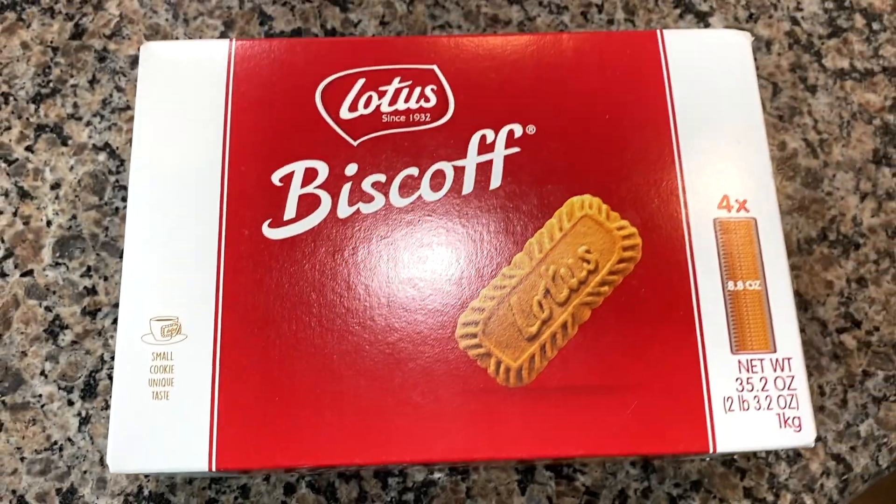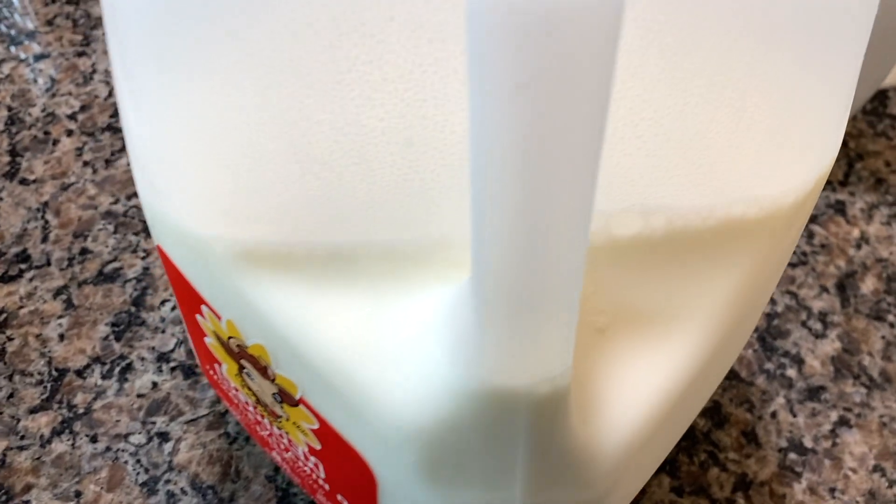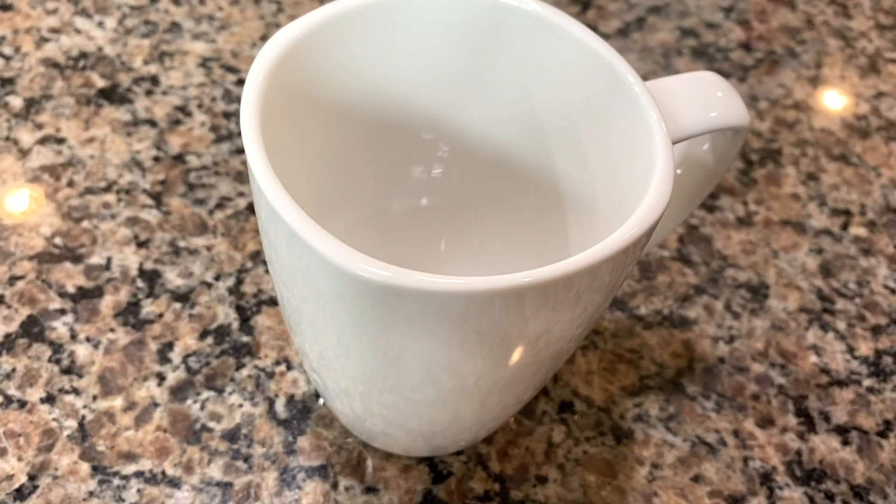Let's get started. You'll need some Biscoff biscuits, some milk, and a microwavable mug.